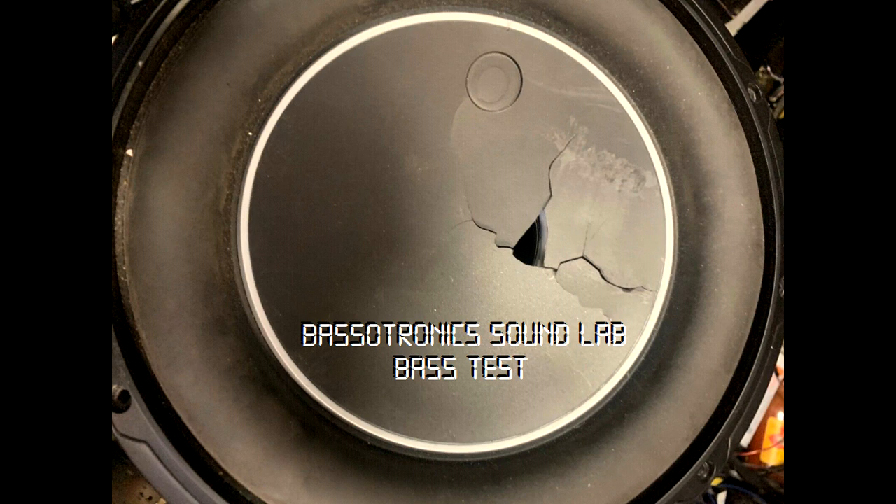Starting now. 100 cycles. 95 cycles. 90 cycles. 85 cycles. 80 cycles.